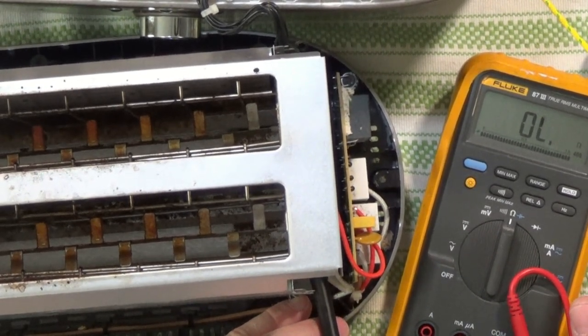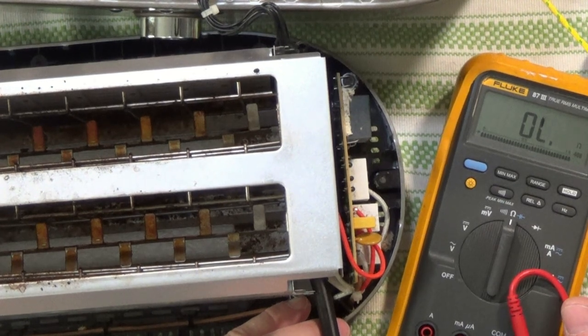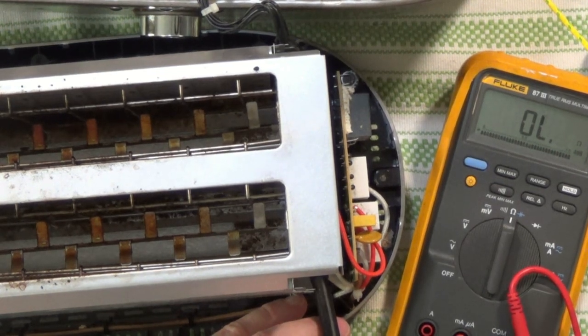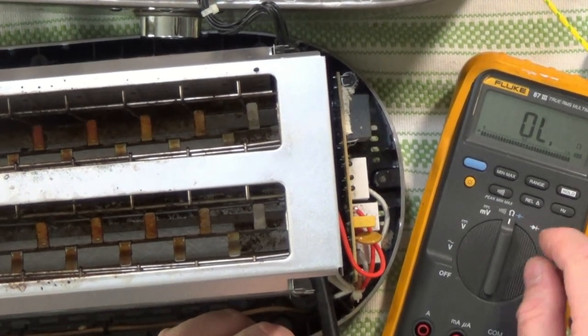That's a fatal condition in most cases. We're going to see if we can identify where the nichrome wires are detached. Although once we start down that path, the chances of return are very slim. The further we take this toaster apart, the more we come in contact with the delicate mica, the nichrome wires, and other components — it's much harder to get back together. I'm not going to make any promises about this being a successful repair at this point.